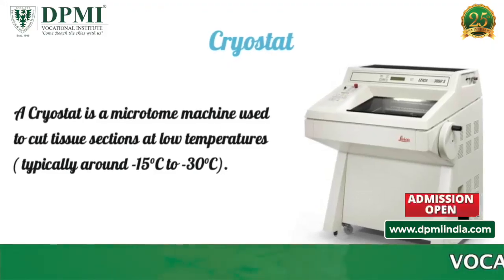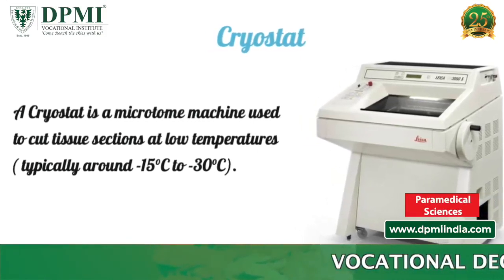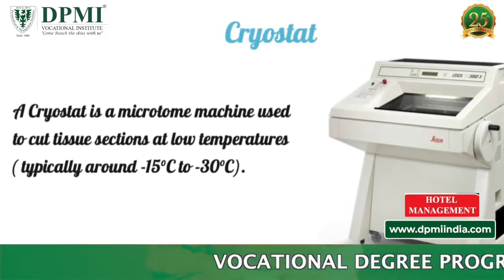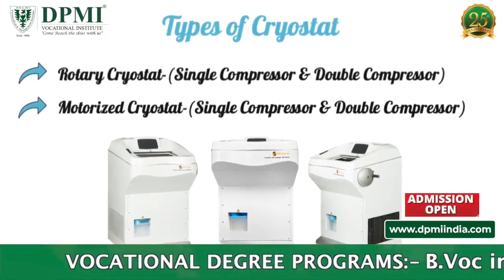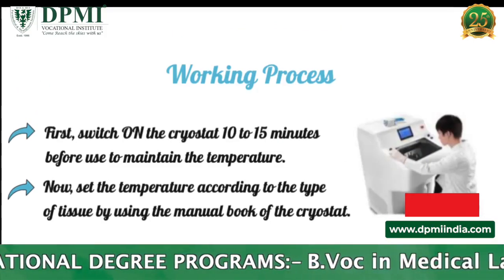A cryostat is a microtome machine used to cut tissue sections at low temperature, around minus 15 degrees Celsius to minus 30 degrees Celsius. There are two types of cryostat: the rotary cryostat and the motorized cryostat.